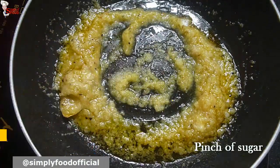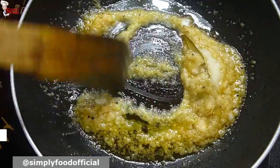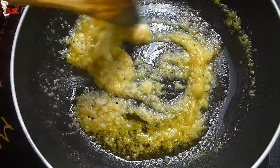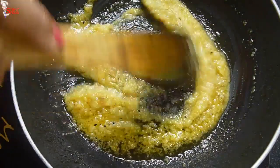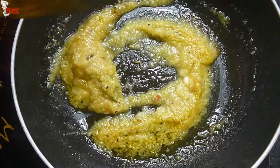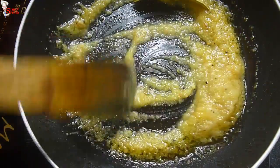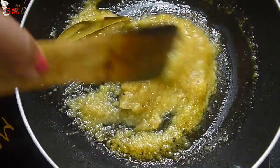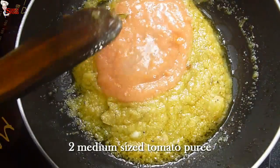Add a pinch of sugar — it gives a nice caramelized color to the dish. Add 1 teaspoon garlic paste, mix and fry for 2 minutes until the raw flavor dissolves. If you want to make tui rui recipe, you can also check it out — I will give the link in the description box below.